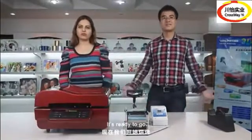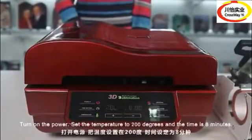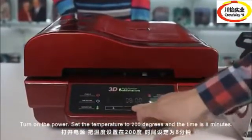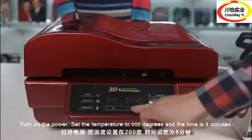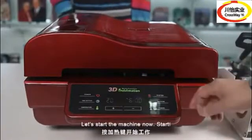It's ready to go. Turn on the power. Set the temperature to 200 degrees and the time to 8 minutes. And let's start the machine now.